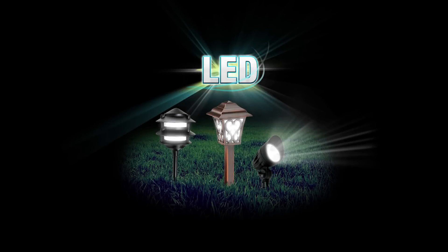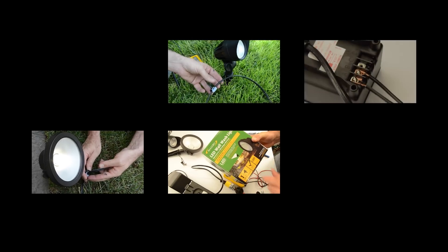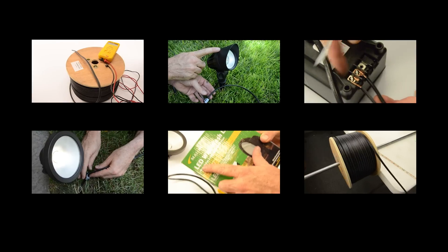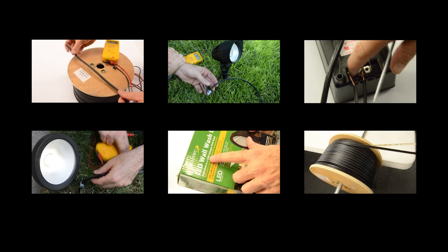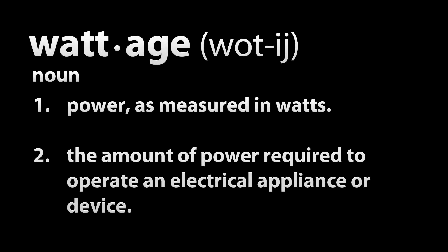We wanted to know if the LED fixtures would present us with the same voltage loss as any other fixture style, so we conducted our own mini test. It is important to know that there are formulas that apply to voltage drop, but we wanted to see how accurate they are in a real-world experiment — more on this later in the video.